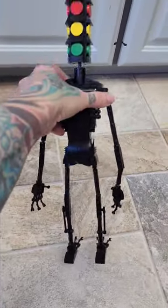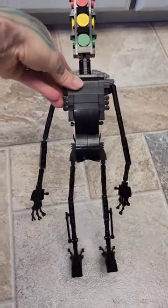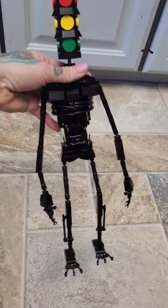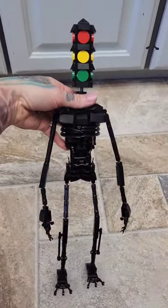There's the back of him. He looks pretty legit, guys. I can't wait to show Max when he gets home from school.